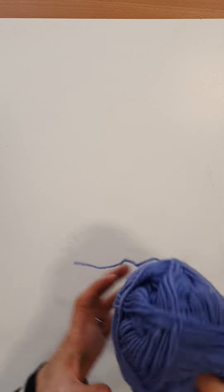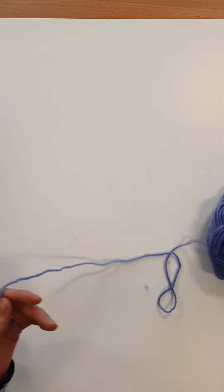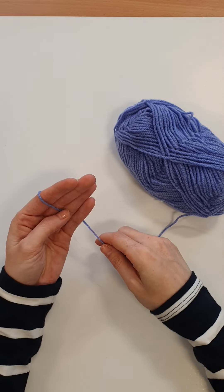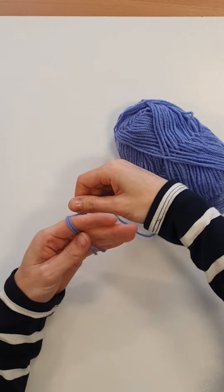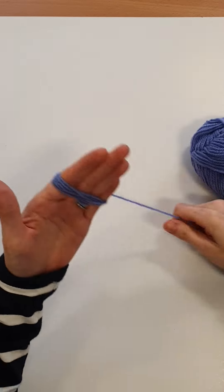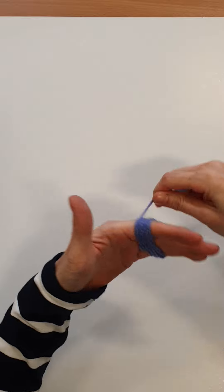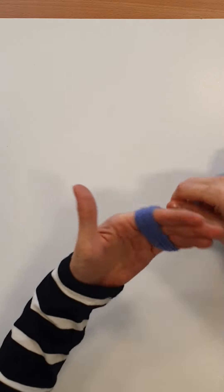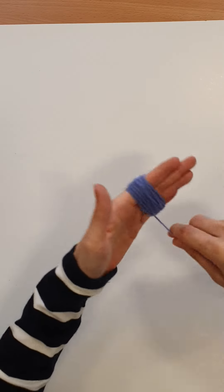So let me show you how to do it. You need some wool — choose any color you like. What I would do is use about four fingers and start wrapping the wool around my fingers. You'll need a fair bit to make your pom-pom, so just keep wrapping until you've made the kind of size that you want.